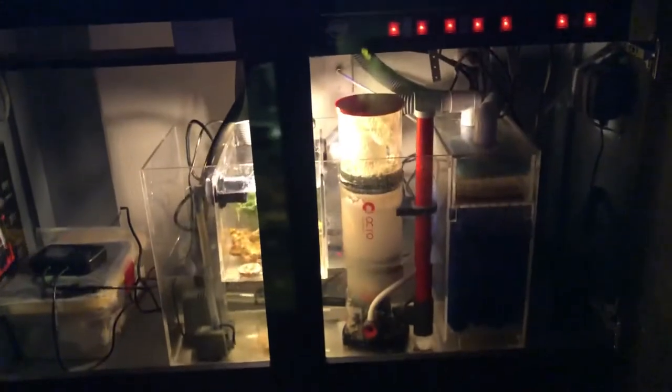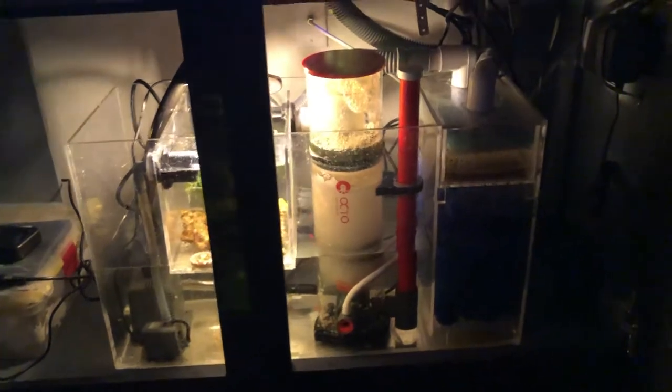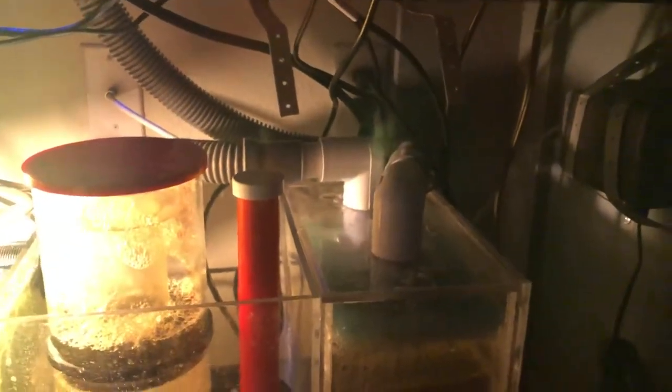Here's the sump - pretty simple at the moment, but I'm planning on adding a lot more. I've got my control panel here, need to finish labeling it. These are the two outflows from the aquarium. I have two filter pads and then just some bio balls there, sitting on some egg crate at the bottom.